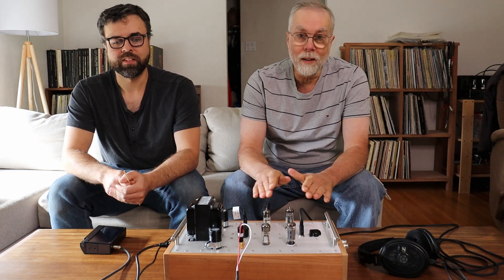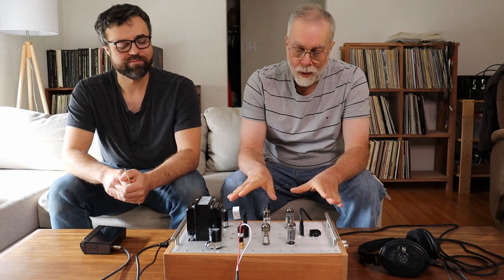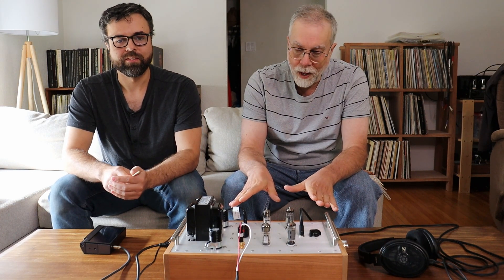Hey everyone, it's Jim and Charles from Valves and More, an online vintage tube store. And today in TubeLab number 154, we're going to drop in and have a look at where Charles is at with the kit headphone amplifier, version 2.0.